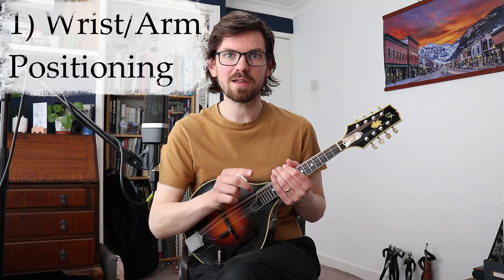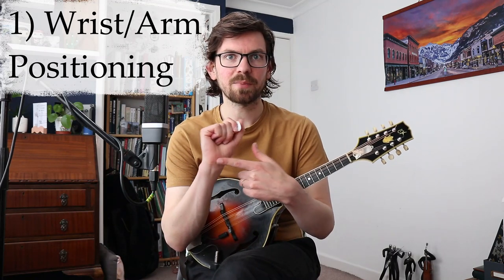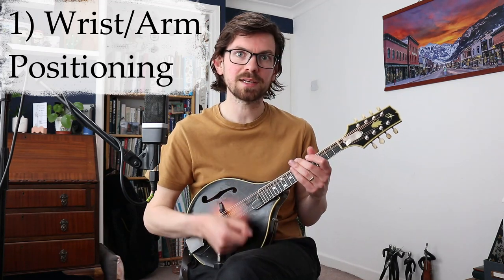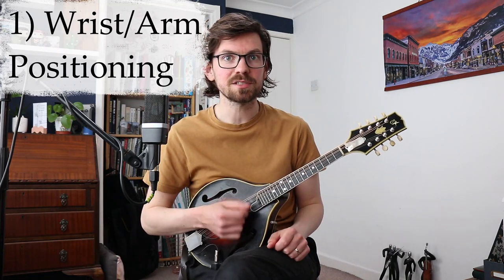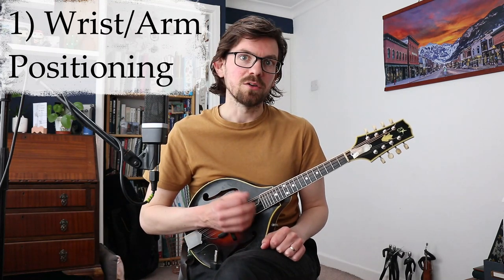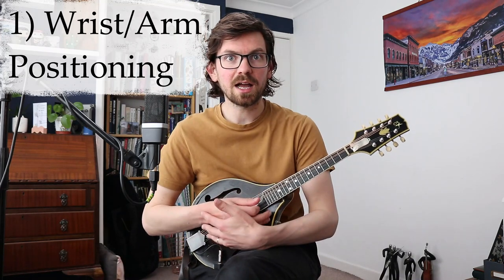Let's discuss the three most important techniques you need to consider when playing tremolo. Number one: it's all happening in your right hand, so right hand positioning is very important. When you're playing melody normally, most mandolin players have the back of their palm resting on the bridge and their wrist is doing all the work. Some players use their arm, but most people the wrist is doing the work.